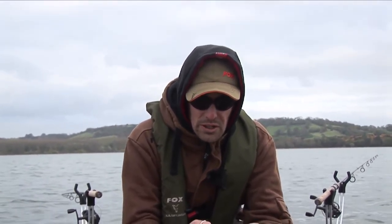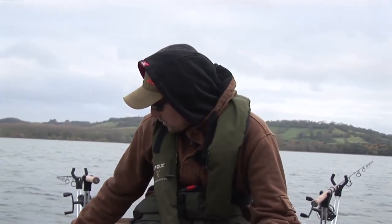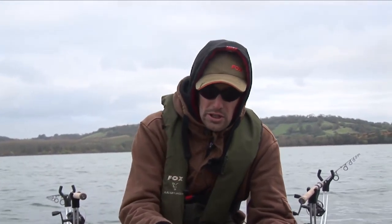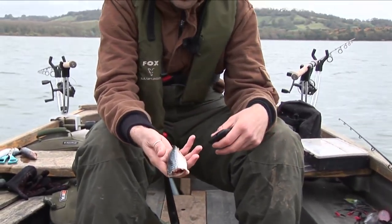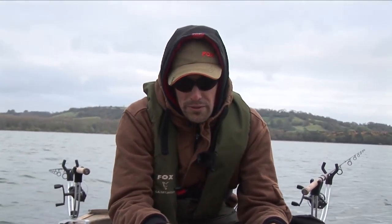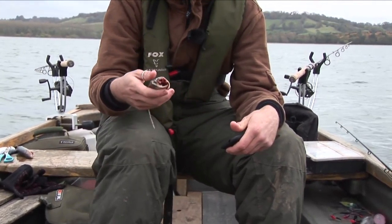With regard to size of hooks, it's about matching the size of the hook to the bait, the same as in any other area of coarse fishing. I don't tend to use small trebles such as a 10 or an 8 because I think they're easily masked by such a big bait. I tend to use a size 6 with a medium-sized bait — like the half mackerel we were using earlier. Size sixes would be perfect with a bait like that, which I'd consider an average-sized pike bait.